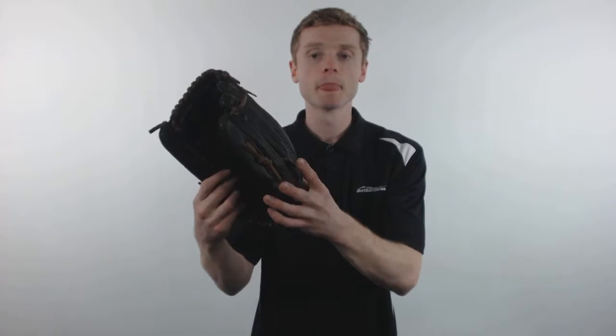The Shutout is constructed of an oil treated all leather shell, which is going to give it a game ready feel right out of the box. This glove is also going to come with all leather lacing to provide added strength and durability to ensure that your glove holds up and maintains its shape over a much longer period of time.